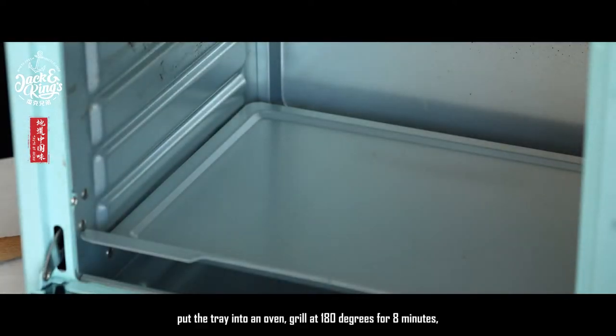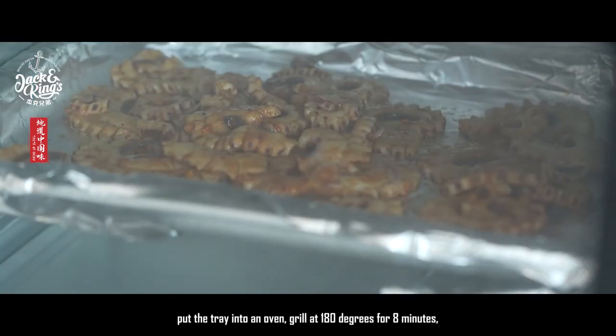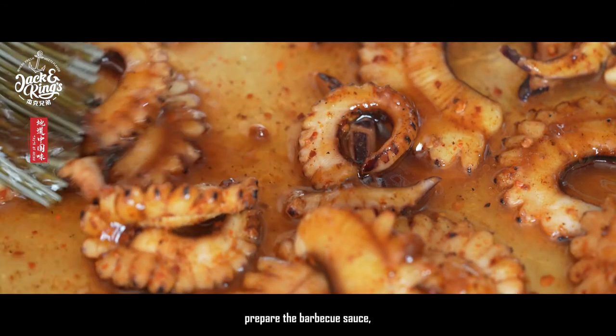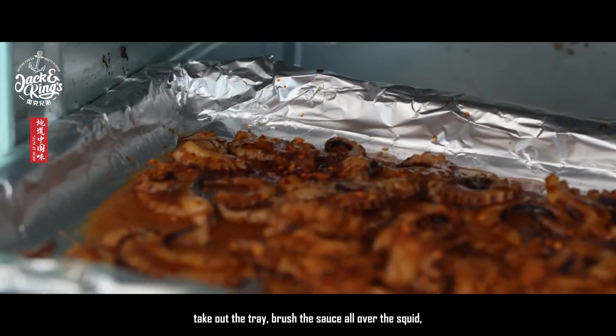Put the tray into an oven and grill at 180 degrees for eight minutes. Then take out the tray, prepare the barbecue sauce, and brush the sauce all over the squid.